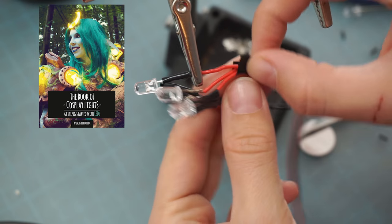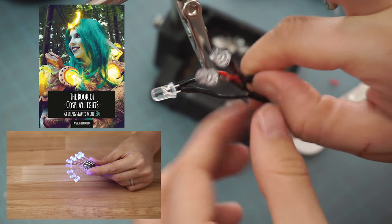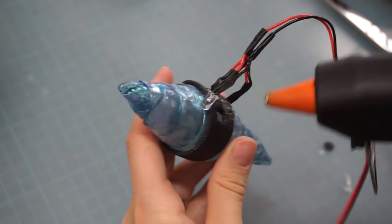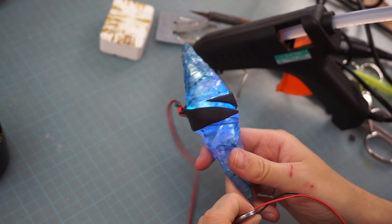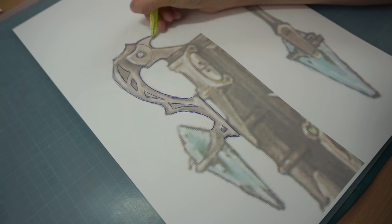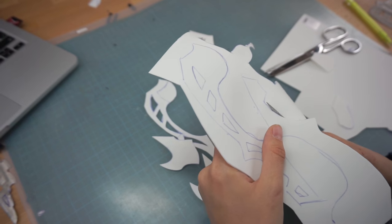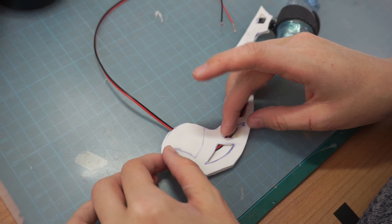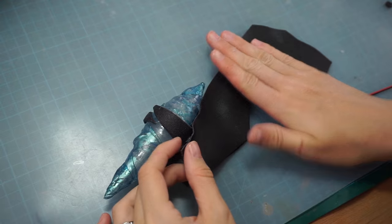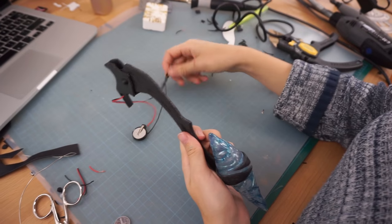Check out my LED book tutorial if you want to learn more. Afterwards I hot glued the LEDs into the crystal — it looked good so far. For the attachment of the crystal, I cut out the patterns again, transferred them to craft foam, glued in the wires and covered them in Worbla. I just had to add a battery holder and a switch.